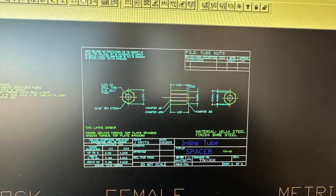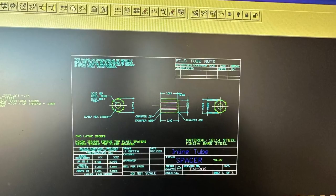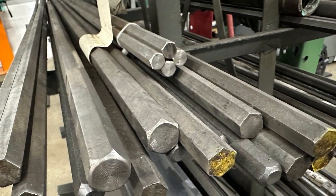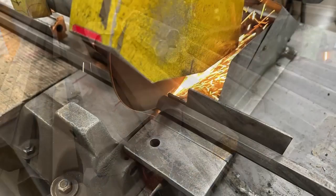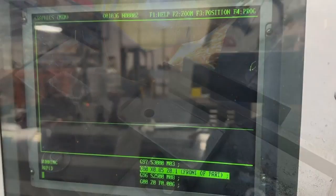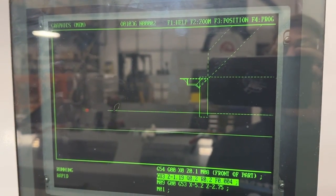We have it all drawn up in CAD and the next step is to start making parts. We go over to the bar stock rack, get the appropriate size material, get some pieces of it cut to length, and then it's ready to go to our CNC lathe where we're going to test the program that we've written.